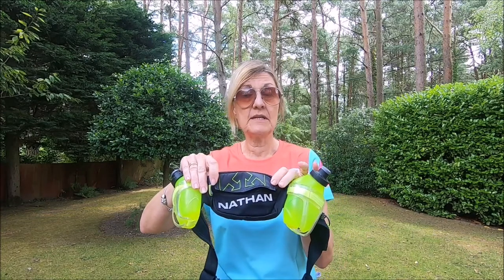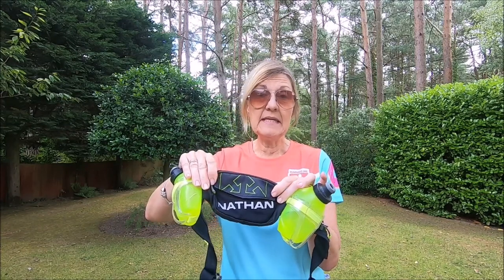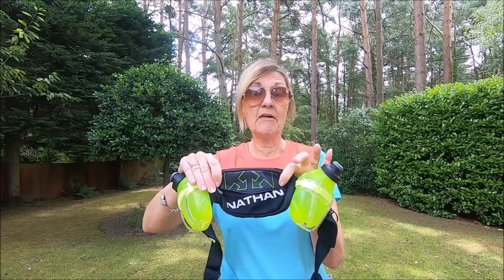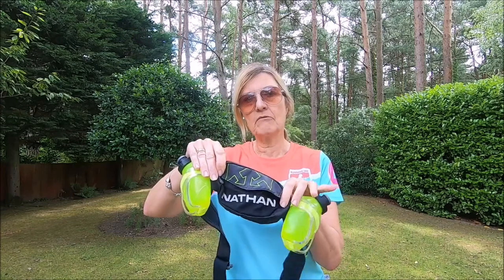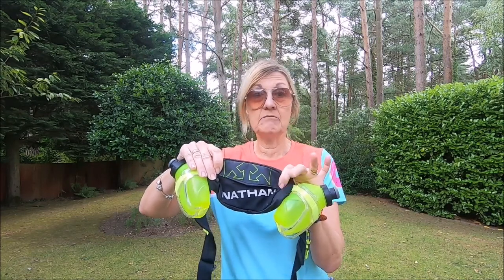I also found that this pouch was the perfect size for carrying the things I wanted on slightly longer runs. In here I put my phone, a little ziplock bag with baby wipes, my keys, a small sun cream, and in winter I put a buff in here to use on my head or around my neck. Gloves go in my running pocket. It also fits snacks like nuts or dates, and some gels if I want to take those.